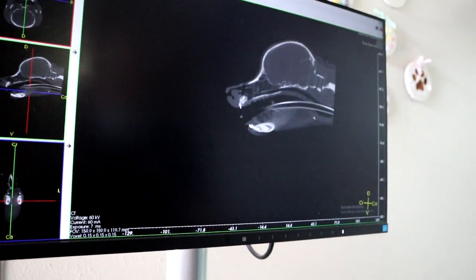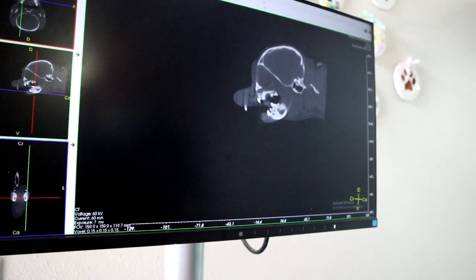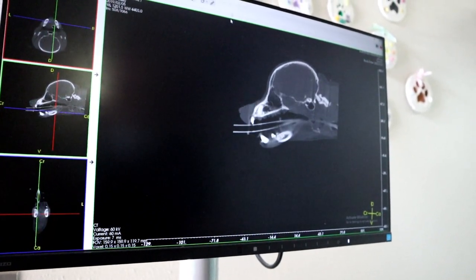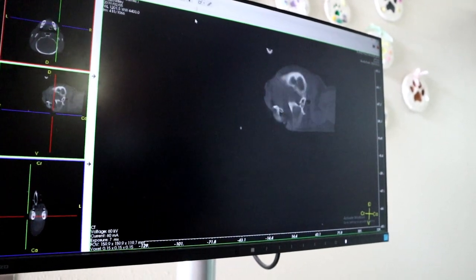Let's switch back and forth, checking all the different views, making sure that we have all the molars — awesome — all the way through to the pre-molars. The pre-molars look a little bright, but that's okay. We've got all the teeth so far.